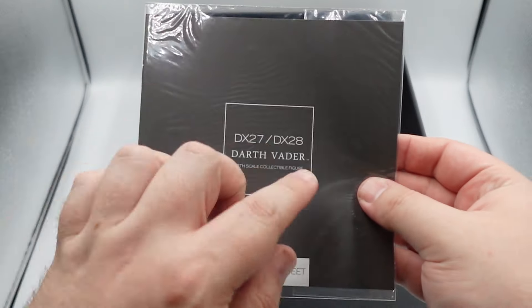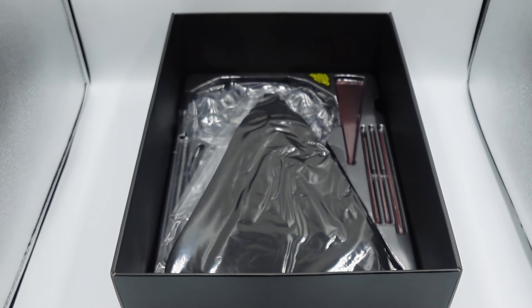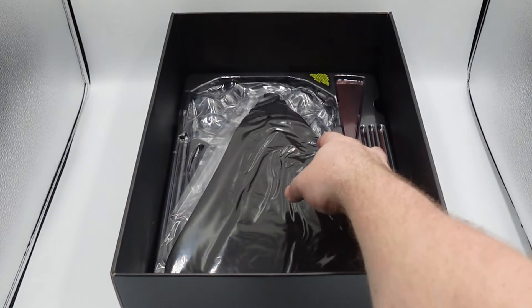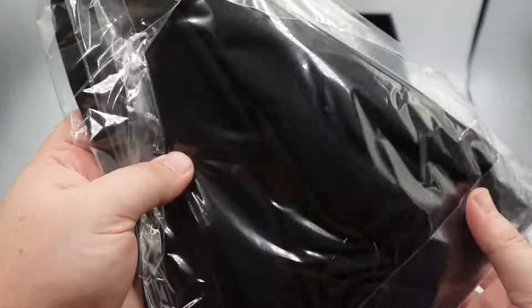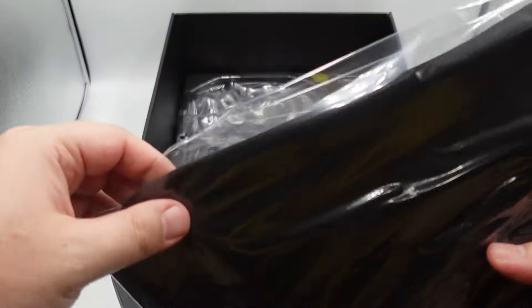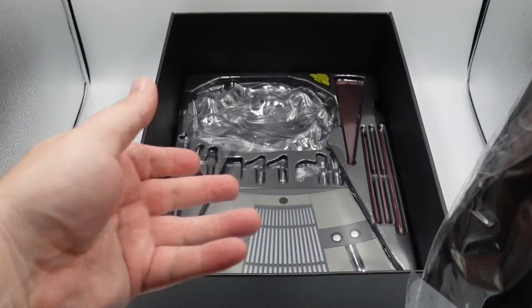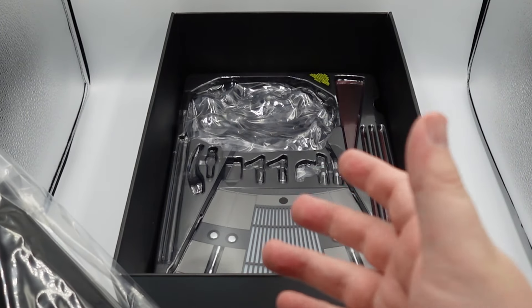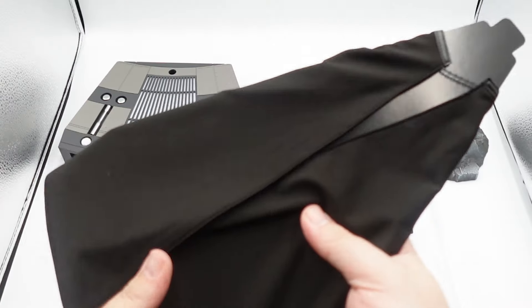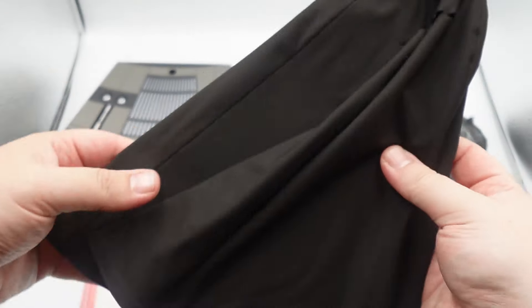Now let's take a look at the other contents in the box. We get the instruction manual — this is the DX 28, the deluxe. We get this cape here on top. This cape looks like it's going to be pretty much like the DX 19, if you have that Batman figure. If you have other Vader figures, I'm sure it's the same. You get other things in there like the lightsaber hilts, the base — two different bases actually — with the deluxe version, which we'll be taking a look at pretty soon.